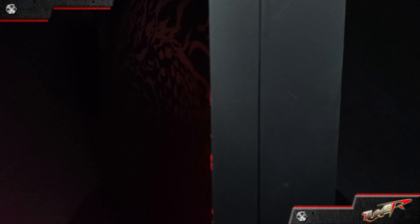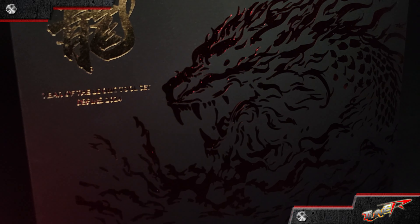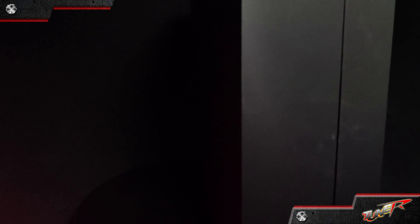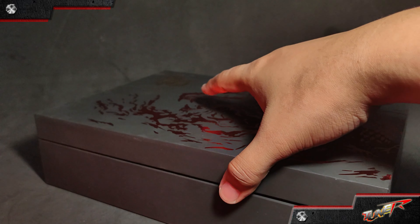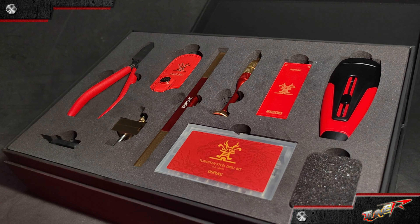This Spay limited edition Year of the Dragon tool set is not just a set of tools — it's a collection of instruments that embodies strength, precision, and the spirit of overcoming challenges for a prosperous and successful model crafting journey.